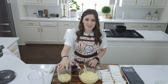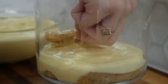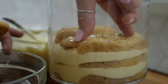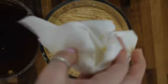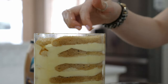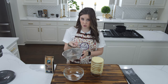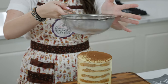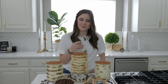I'm going to fill up the rest of my trifle dish with lady fingers, coffee, and cream, layering all the way to the top. Now that all our layers are done, for the final touch I have some cocoa powder that I'm just going to dust on top. These were so fun to make, but now comes the best part — trying it!